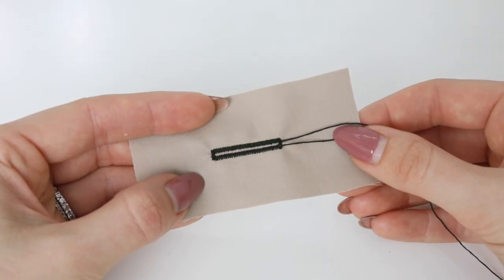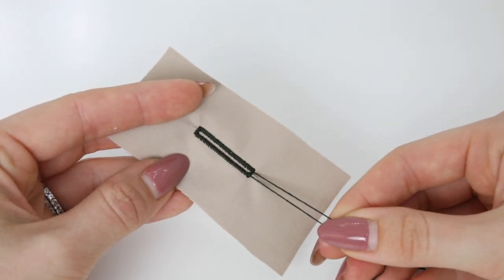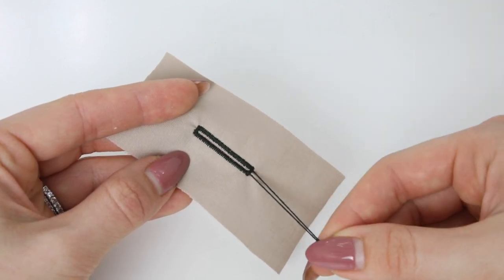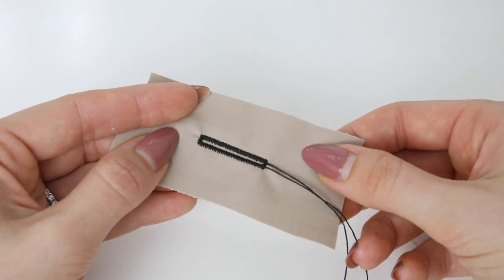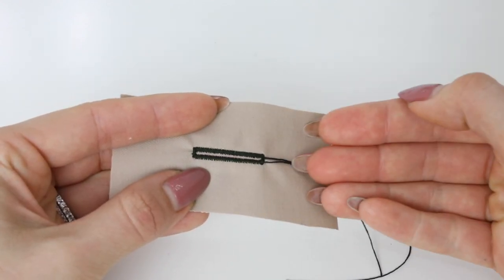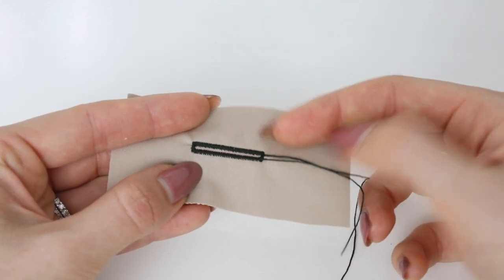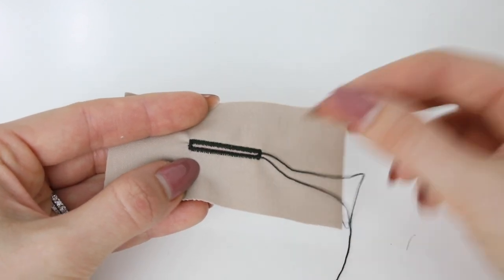Let's start by looking at an example of a corded buttonhole. This is a standard buttonhole on my machine with the addition of some cord — I have not amended any of the settings, the width or the length of any of the stitches. The cord would obviously be removed and I will show you how we tidy this away. The addition of cord is going to raise the beads or the stitches of the buttonhole, making them look a little bit more textured, more pronounced, and potentially fill them in a little bit more as well.